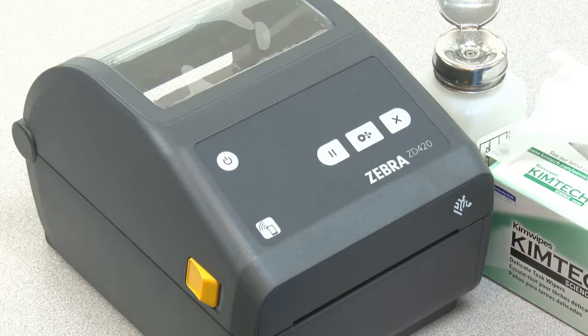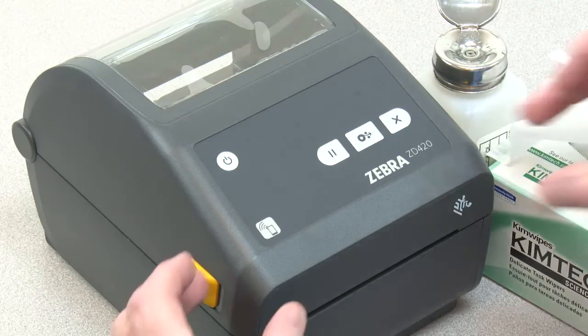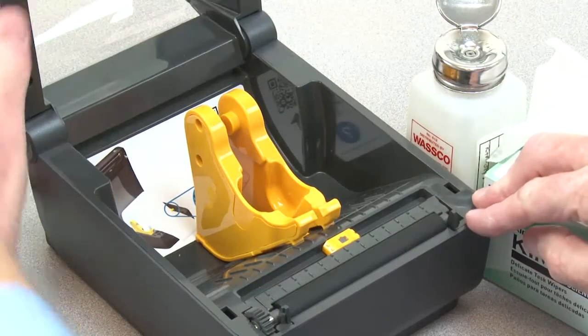In this tutorial, you will learn how to change the platen and perform routine cleaning. Before beginning, turn power off and remove all media. If your printer has the dispenser option, open the door.